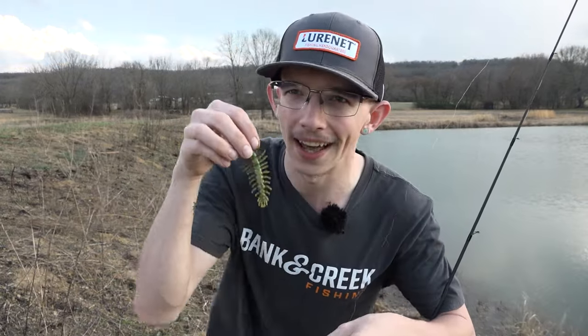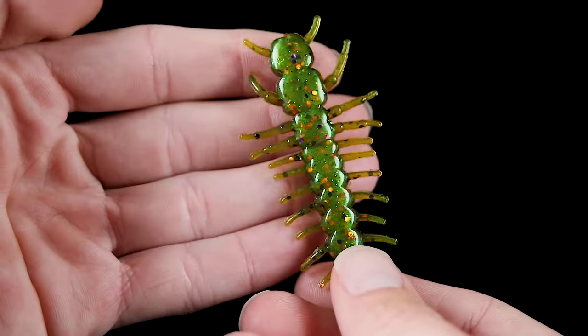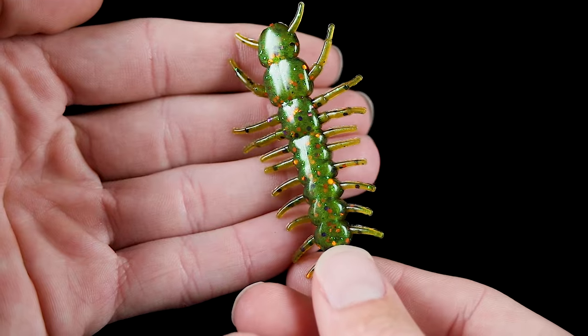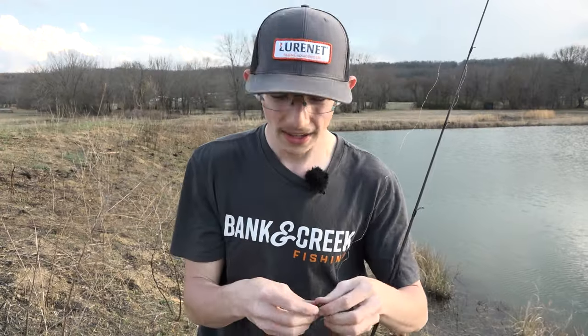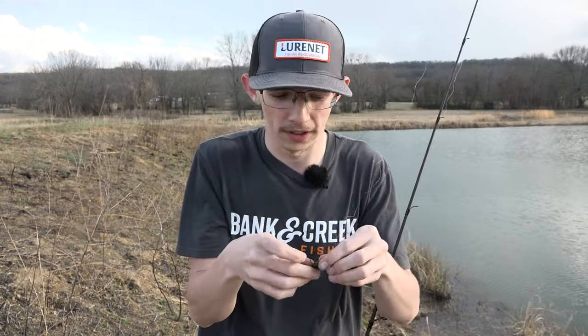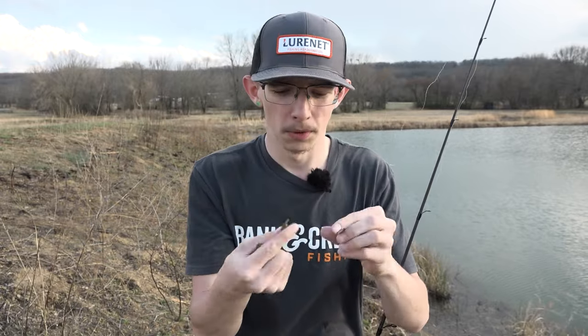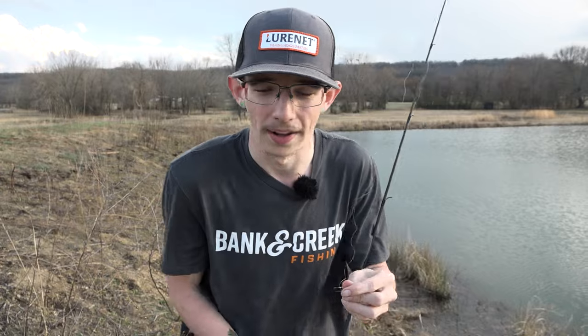Our next combination is really colorful. We've got Green Clown in the Yum Helgramite — it's a laminate, so it has a super dark green back but a light green belly, with orange, purple, and a really light green fleck in there — and we're throwing it on the Yum Nethead. Something really cool about the Yum Helgramite is it has a bunch of appendages, so you can make it any size you want. I think we're a little long so I'm just going to rip the head off. It still looks the same — you still have a helgramite and it's just smaller.